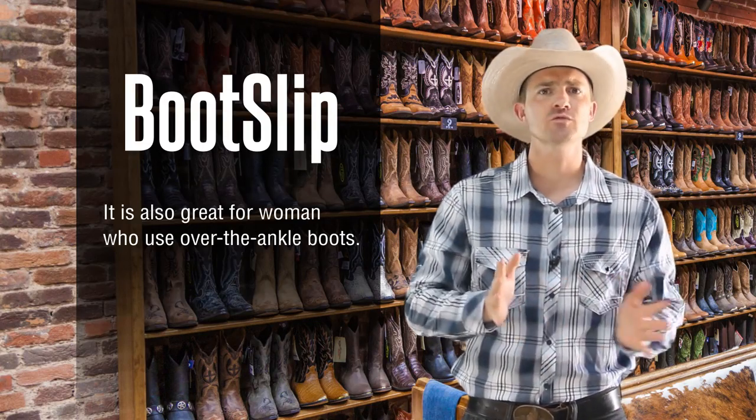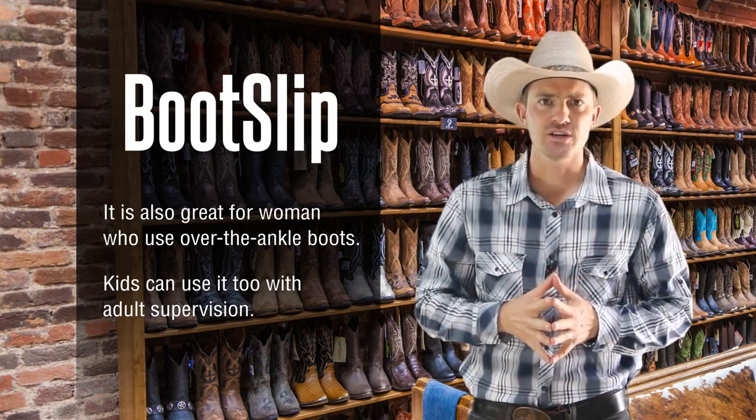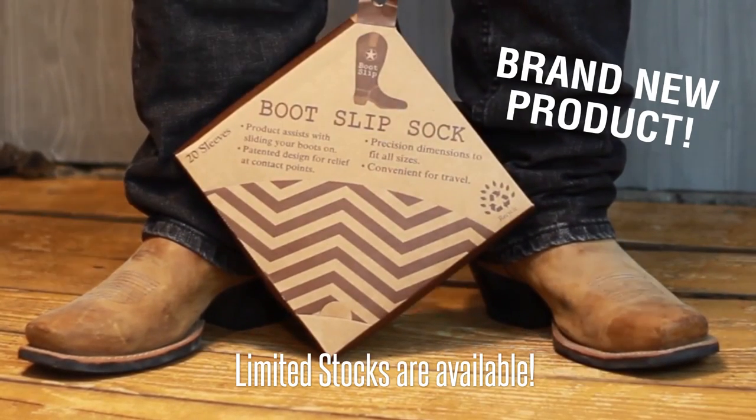The Bootslip is also great for women to use with all types of over-the-ankle boots, as well as kids with supervision. This is a brand new product and limited stocks are available. The Bootslip is available right now on Amazon. This is Brandon from Bootslip, and I'll see you on the next video.